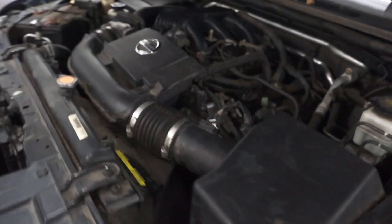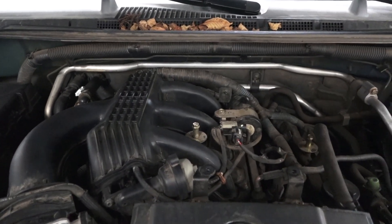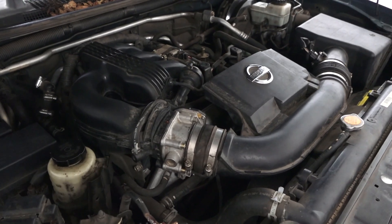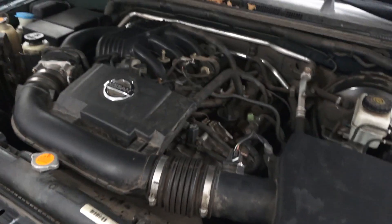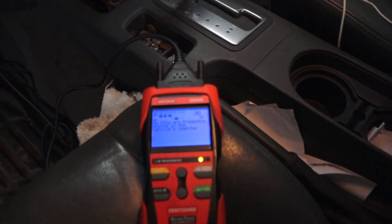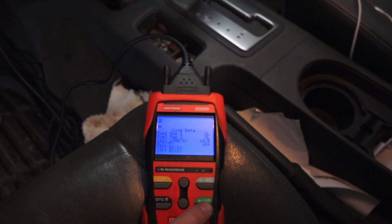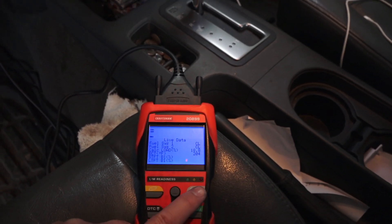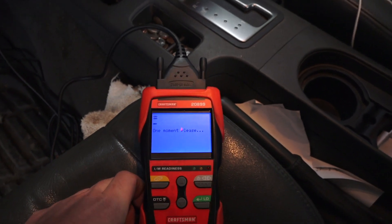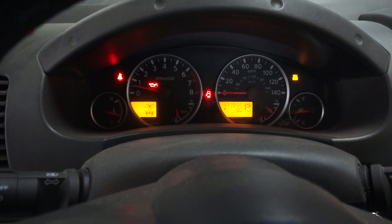You can hear the engine nicely idling — everything is perfect. The relearning process is happening right now. The best thing you can do is take it for a test drive and put it through all the gears. Let's refresh and check for any pending codes — back to the DTCs. Confirmation: there are no pending codes coming back. The idle is nice and the whole procedure went perfectly.